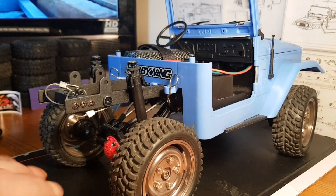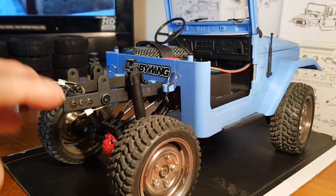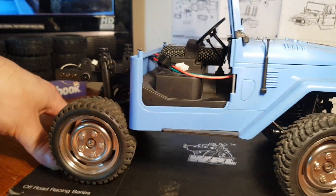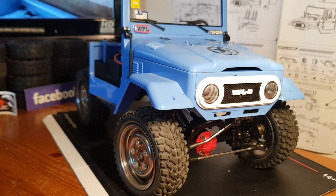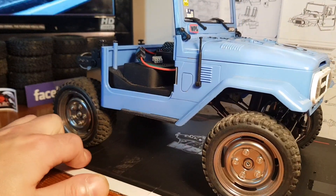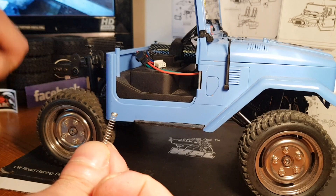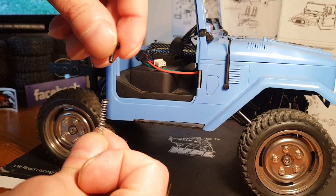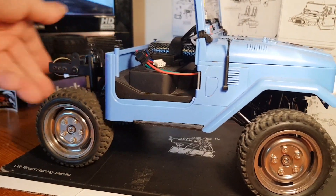Another thing I've done — shout out to Ramsey for the inspiration — I've created some custom adjustable rear shocks. So if I'm climbing a hill and the back end is sinking, I can screw these in and it'll make the shocks stiffer, giving me the ride I need to get over any obstacle. It was very simple: you just take the shock cap, drill a hole in it, put a spring inside, add a small flathead screw inside the spring, and screw it over the top — and there are your custom adjustable rear shocks.